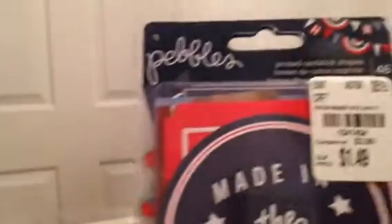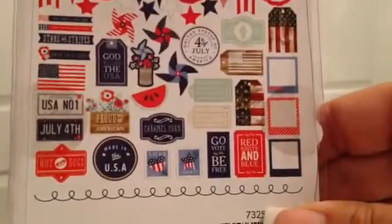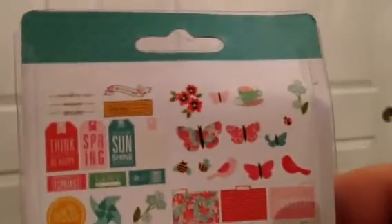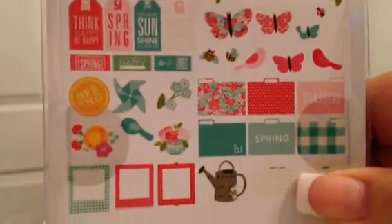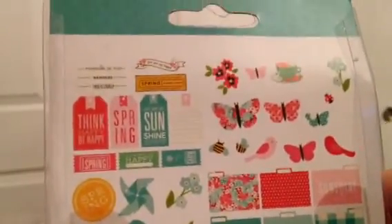I also picked up this Pebbles printed cardstock shapes 4th of July ephemera pack for $1.49 - all kinds of stuff including little tickets and Polaroid ones, really cute for all kinds of projects. Then I got this Pebbles die-cut cardstock shapes pack, also $1.49 - perfect for pocket letters. I love the little index tabs and Polaroids on the back.